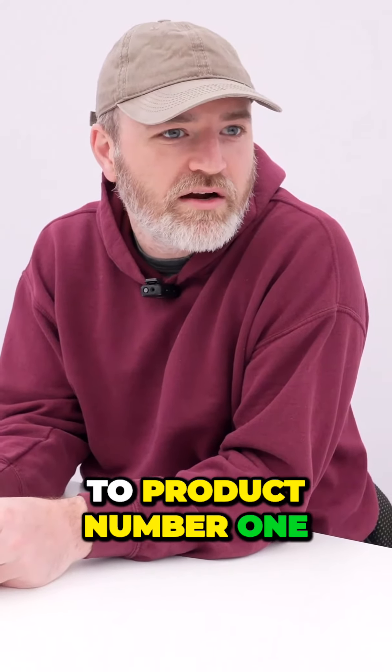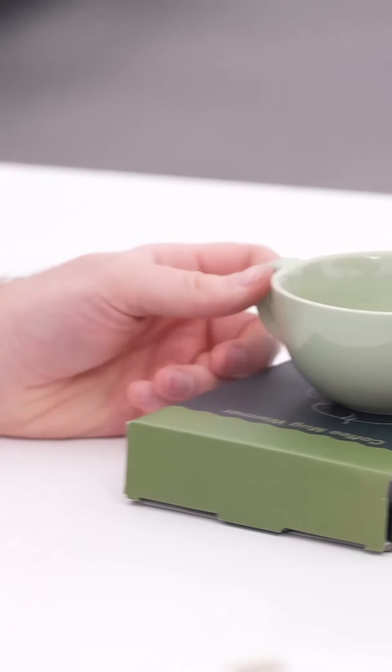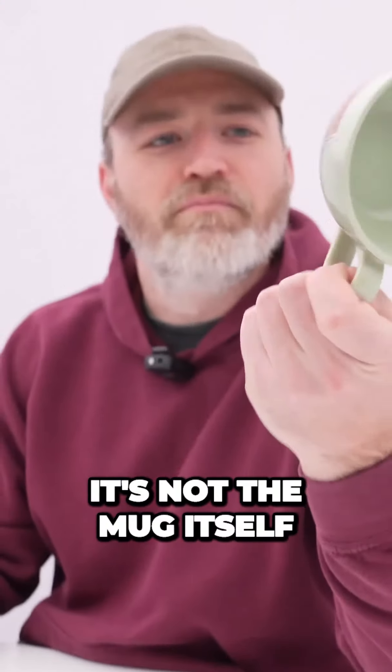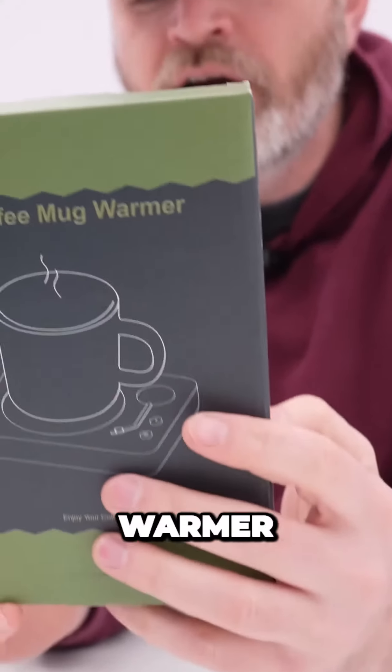Let's go ahead and get to product number one. This is number one. It's not the mug itself — it's this gadget: the coffee mug warmer.